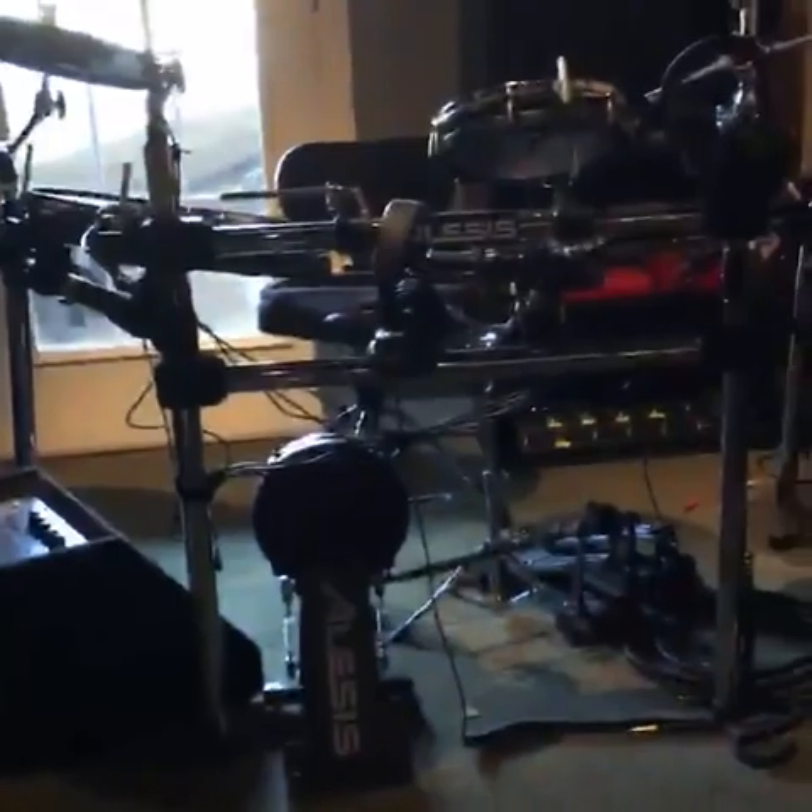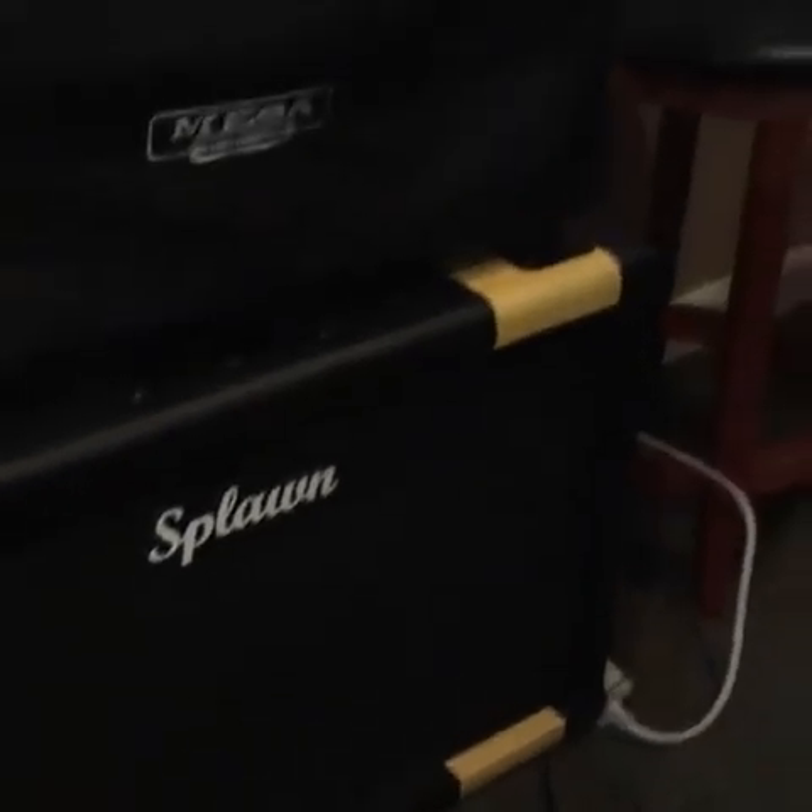Pardon the light — it's really dark in my studio. This is where Stryper rehearses. There's Robert's kit, that's where I sing, there's all my gear — well, some of it. I've got a storage unit where a lot of it is resting right now. There's some of my guitars, blah blah blah. Anyway, back to this.